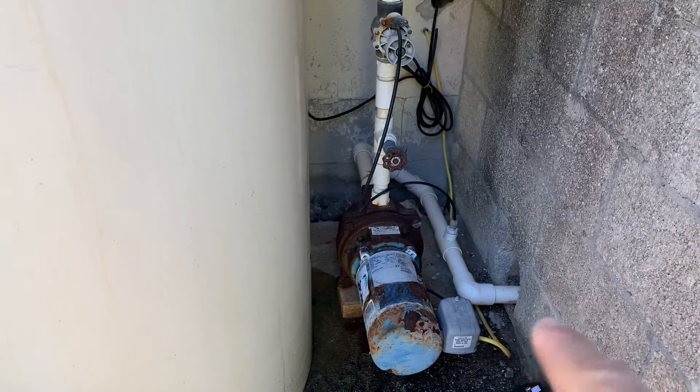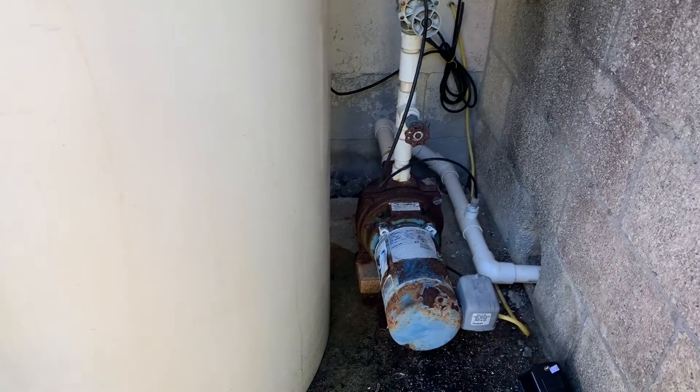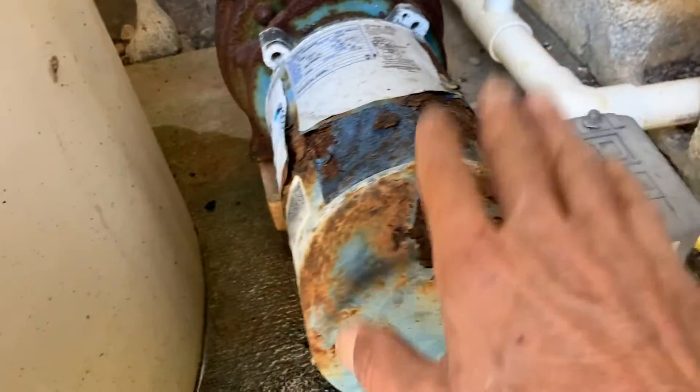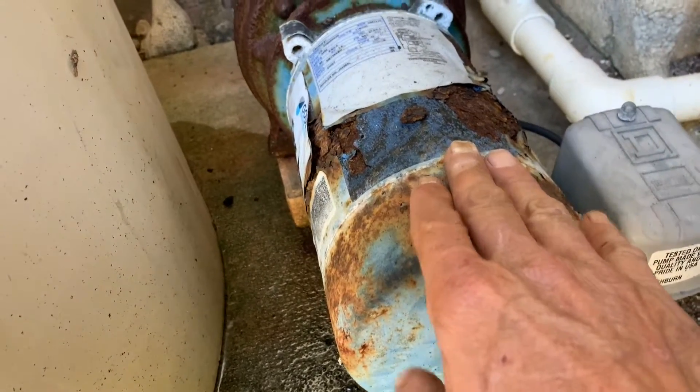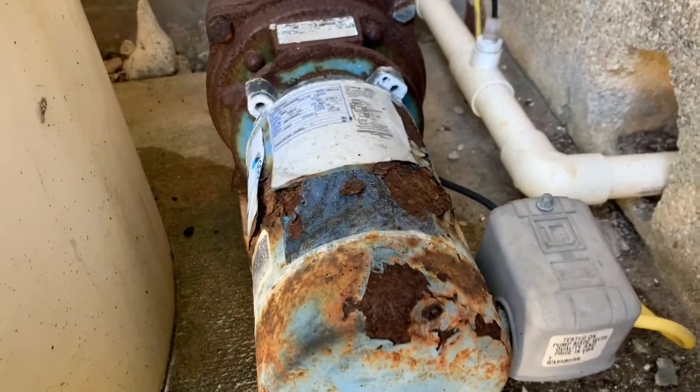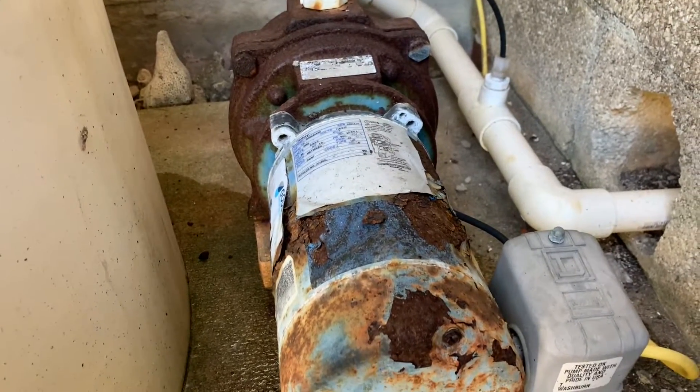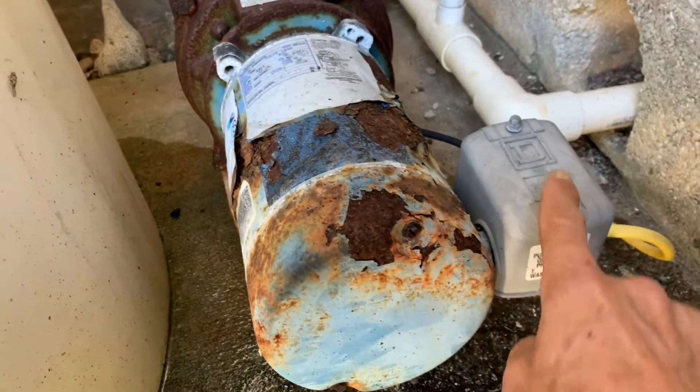This is a two-pump system — this is the outside pump aerator tank, and inside there's another pump for the house. The problem we're having today is this pump doesn't want to shut off; it keeps flipping on and off. It looks rough because we're on the beach side — this pump has seen better days and will eventually need to get replaced, but it still runs.